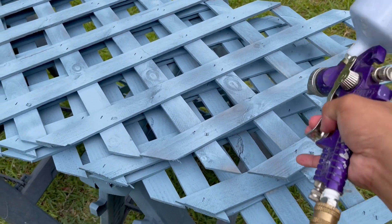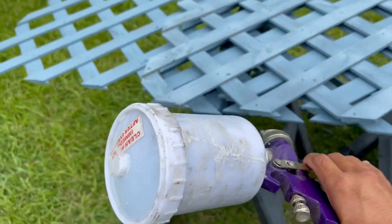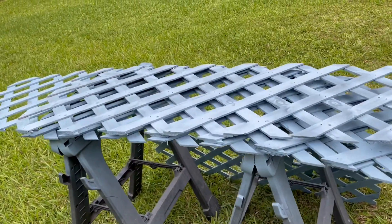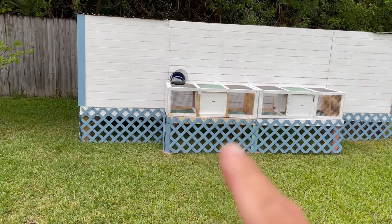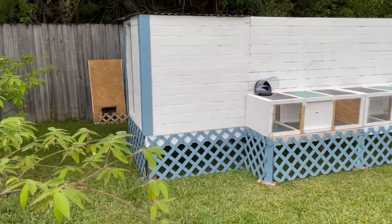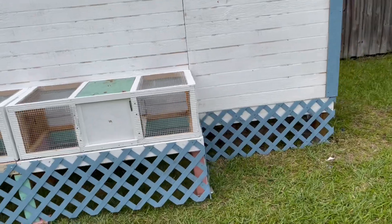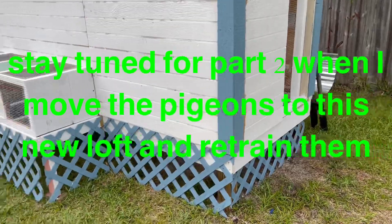Just painting the lattice, which I'm gonna use around the base of the loft to dress it up a little bit. Almost done. Touching it up here, getting the part where it's gonna touch the ground. I got the skirt lattice painted and installed — looks really nice. I'll put the second coat of white paint on later. All repurposed materials.